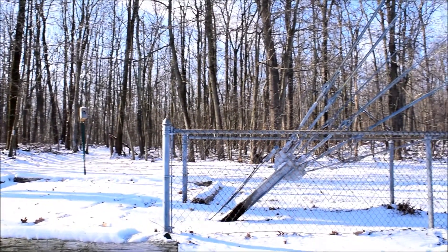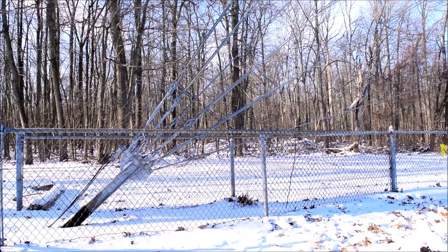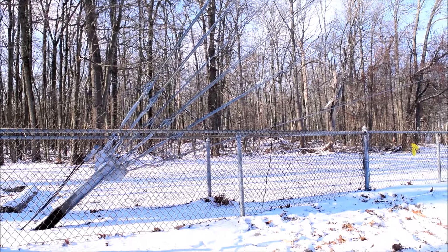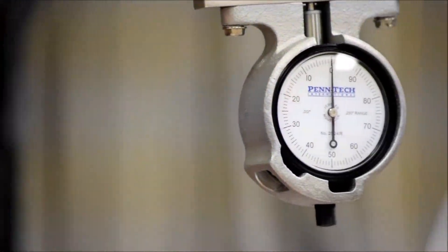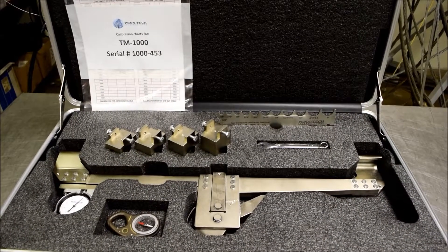Pentec tension meters can be calibrated for different types of cables including, but not limited to, filly strand, wire rope, aluminum weld, bridge strand, Kevlar rope, and so on. The calibration charts display the tension meter calibration date.